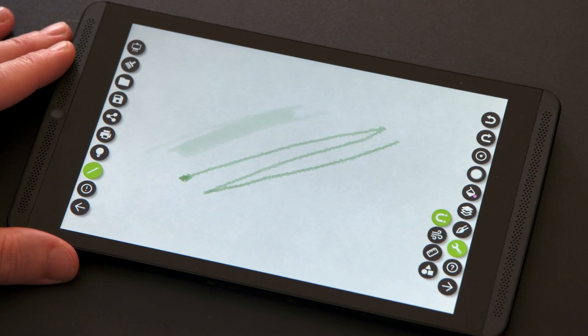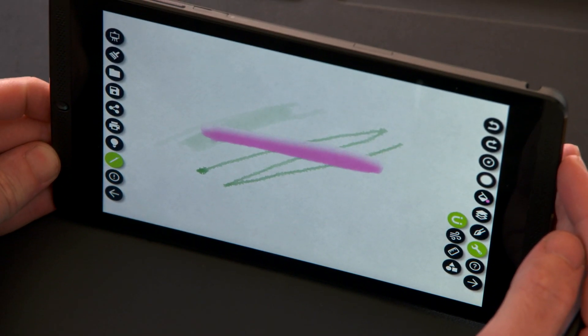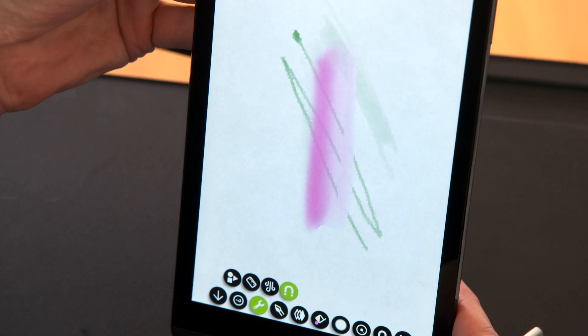One of my favorite functions in watercolor is the gravity mode that you can choose from the tool menu. This allows you to hold up the tablet and watch the pen flow down the page naturally, thanks to the GPU of the Nvidia Tegra K1 processor. I can even turn the tablet in real time and watch the pen switch direction.